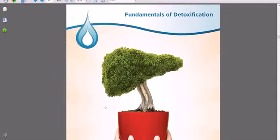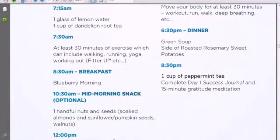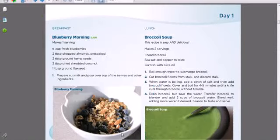Another benefit of the cleanse program is the great recipe guide. Looking at the first phase of the meal plan, you can see one of the days: at 7:15 you start your day with a glass of lemon water and a cup of dandelion root tea, some exercise, and at breakfast it's blueberry morning. One great thing about the Total Wellness Cleanse is this huge recipe book — it has pictures of everything you're going to make and eat. I click on the recipe guide and it brings up blueberry morning with a great picture, ingredients — this is an 85-page recipe guide that you really can't beat.